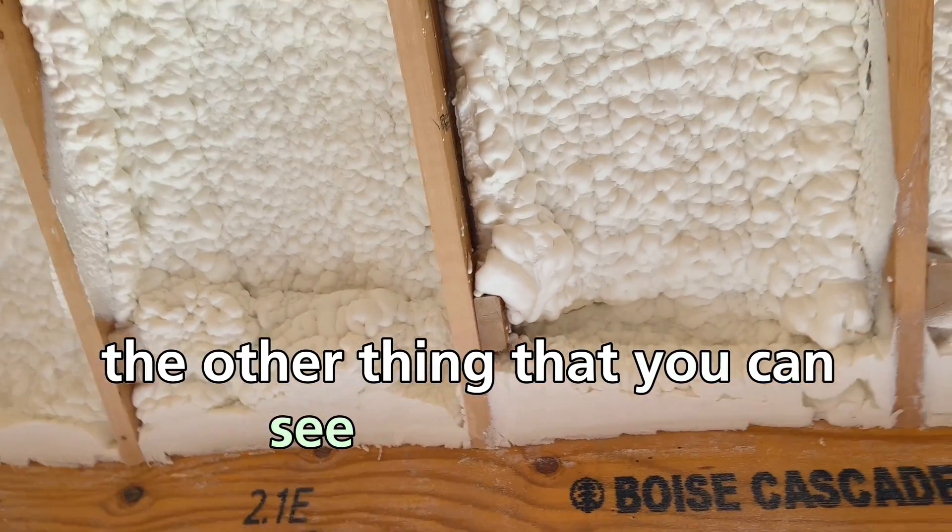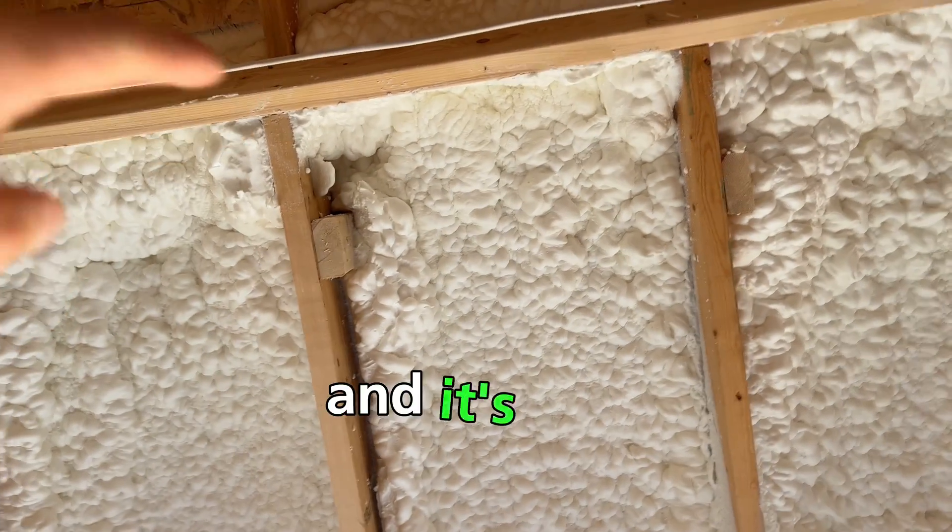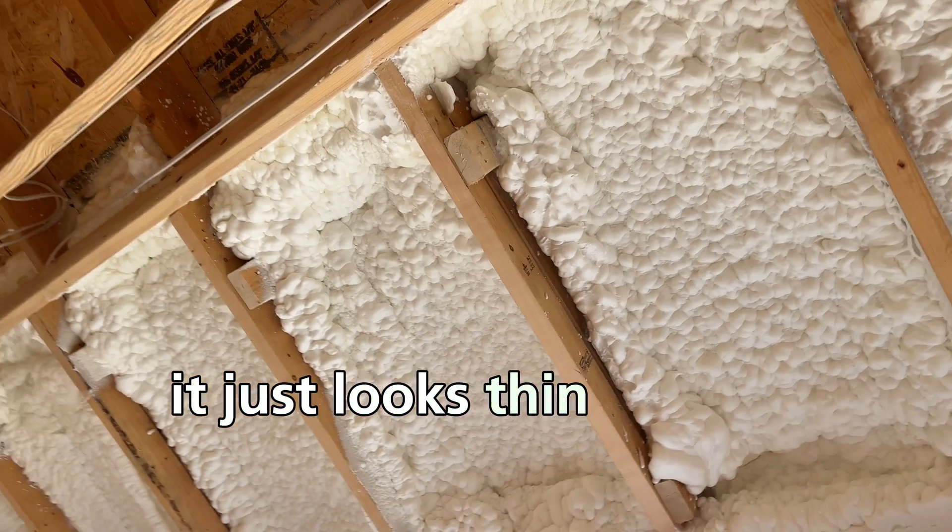The other thing you can see is right here where the foam kind of separated from the wood, and it just looks thin overall.